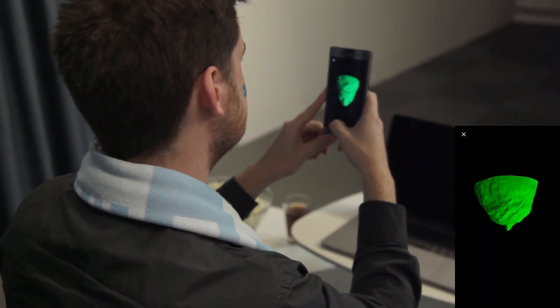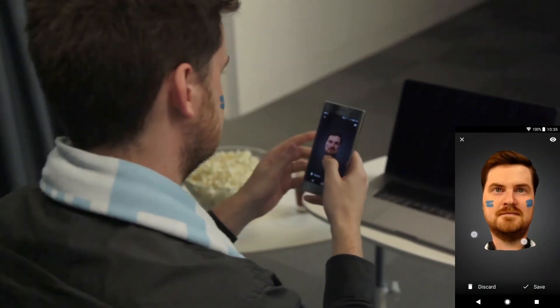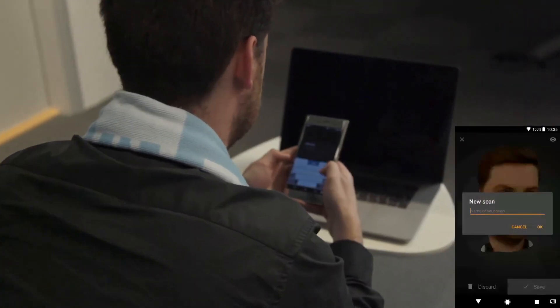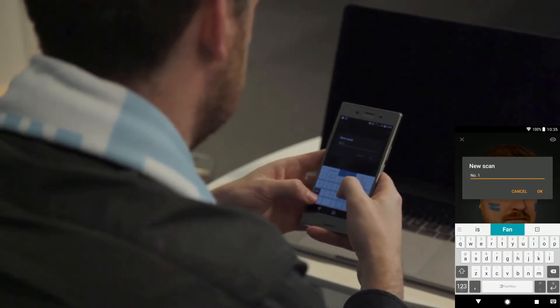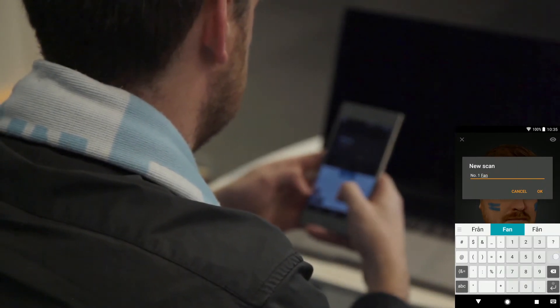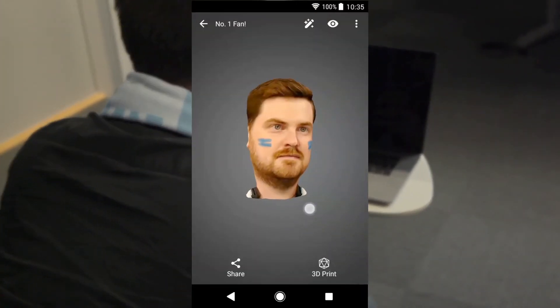At this point the texture is created and automatically applied to the final 3D model. Here you will be able to preview the image, and if pleased with the results, save it to the gallery for later use.